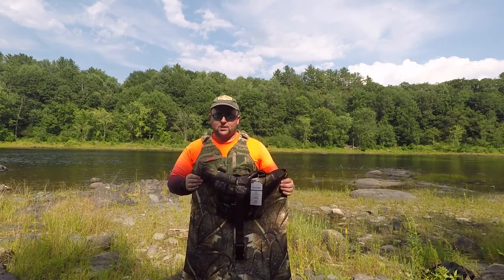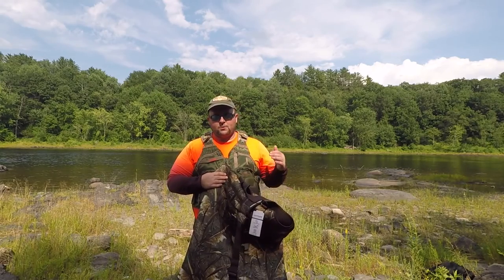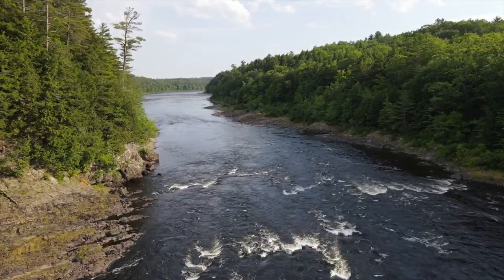This is the size 11 and I am 5'8", about 240-250 lbs. I did try these on at home and they fit pretty good. I haven't had these in the water yet, so this will be my first time in the water.